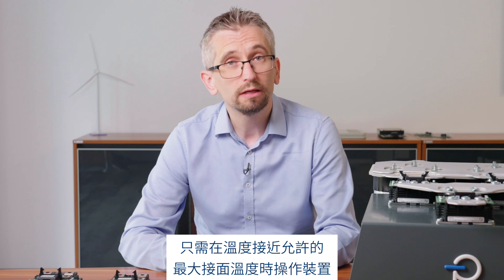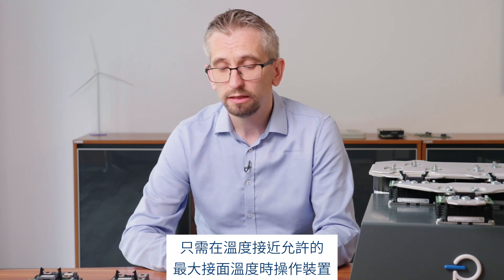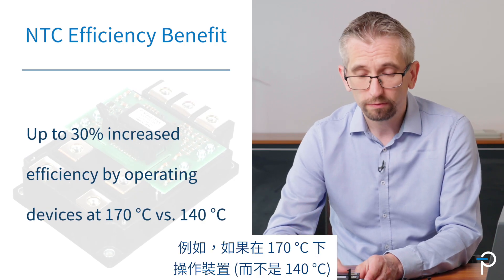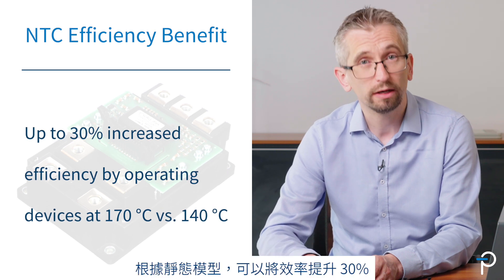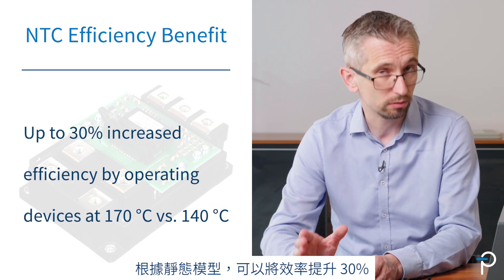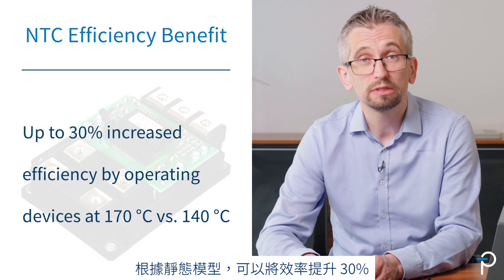This signal is a PWM signal and it can be used for actively regulating your converter system. It is very beneficial — it can give you up to 30% more efficiency simply by operating devices at a temperature closer to the maximum allowed junction temperature. For example, operating devices at 170 degrees Celsius versus 140 degrees Celsius, based on a static model, can yield 30% more efficiency.